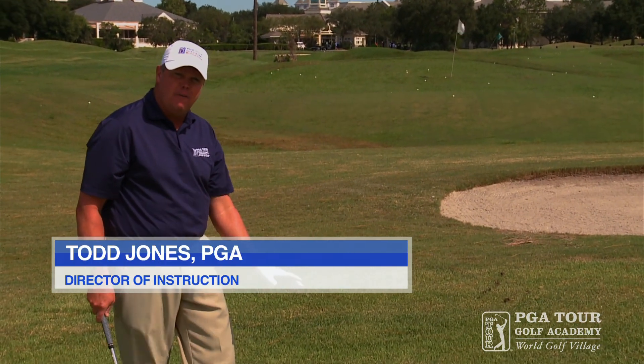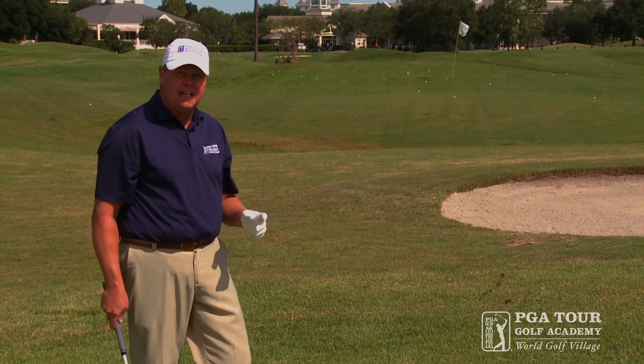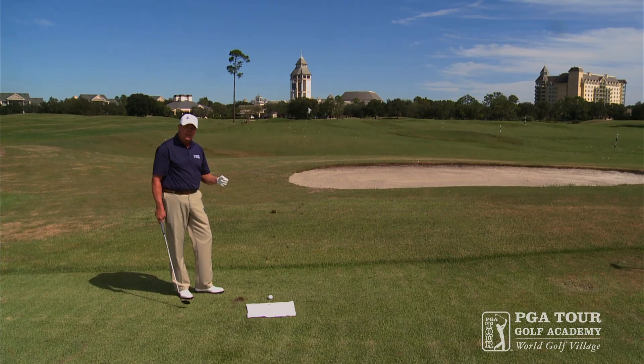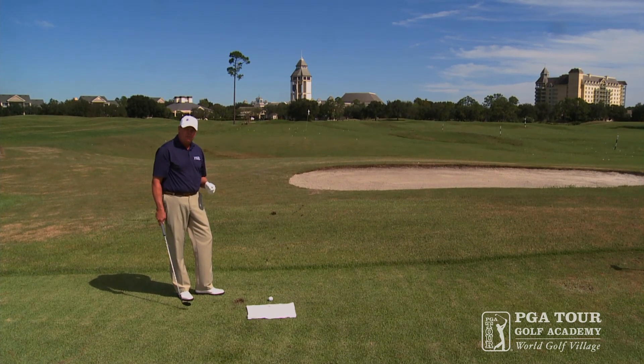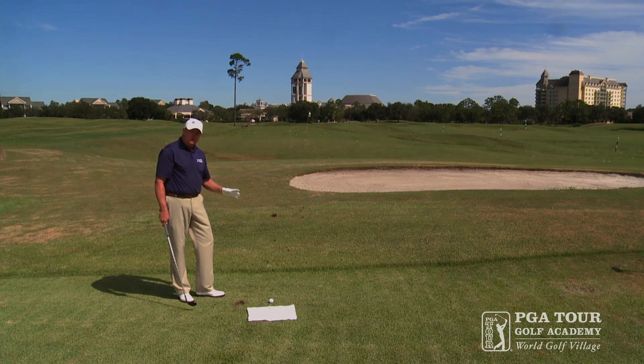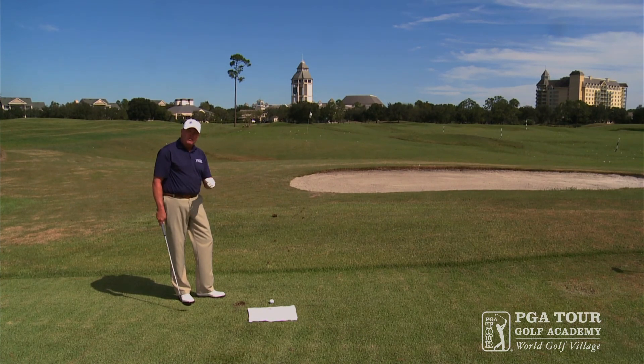A well-struck golf shot sees us capture the golf ball first as we descend down into the turf, taking a divot. The ideal low point of our swing arc is opposite our lead shoulder. To train good capture of that golf ball and good low point, don't underestimate your reactionary ability — and this drill helps you to train that.